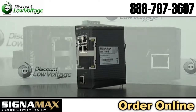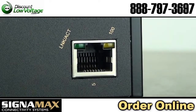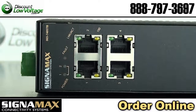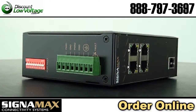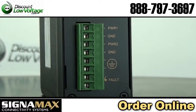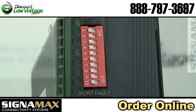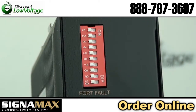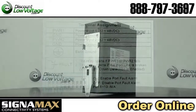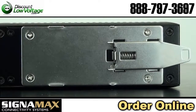Industrial DIN rail mount switches have been developed to operate in harsh industrial environments that require ruggedized equipment that can operate in severe temperature extremes. These switches are an affordable solution for outdoor environments, transportation roadside systems, shop floors, and other harsh environments where consistent operation at temperature extremes of negative 40 Fahrenheit to 167 Fahrenheit is necessary.